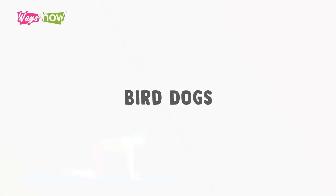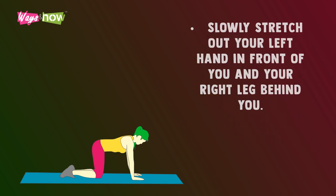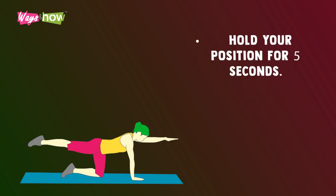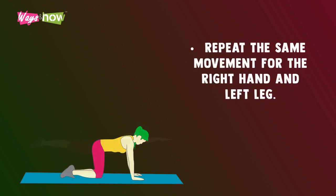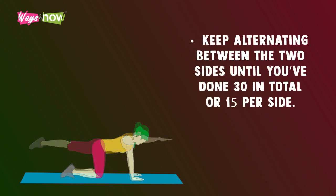Bird dogs. On a mat, get on all fours, holding yourself up with your knees right below your hips and your hands right below your shoulders. Slowly stretch out your left hand in front of you and your right leg behind you. Hold your position for five seconds. Go back to your starting position. Repeat the same movement for the right hand and left leg. Keep alternating between the two sides until you've done 30 in total, or 15 per side.